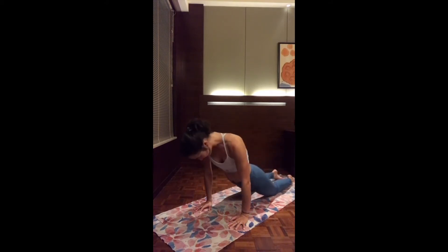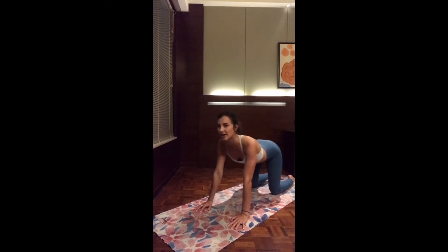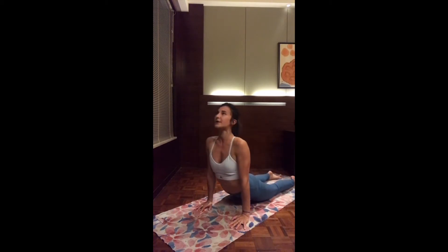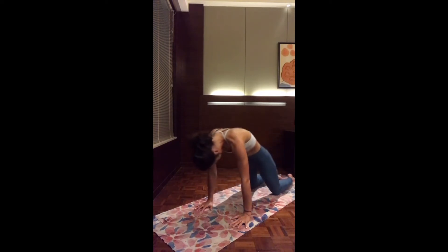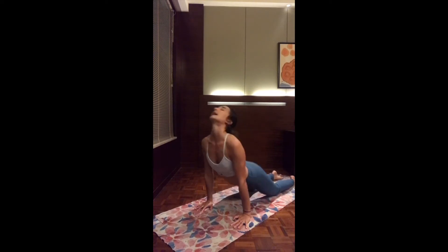Inhale, roll. It doesn't matter how you look — it's mostly how you feel. Just rolling and unrolling the spine. Exhale, child. A few more times. Inhale, coming forward, open up the chest. Exhale, child. Last one — inhale, good. Stay here, open up the chest.